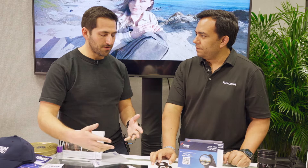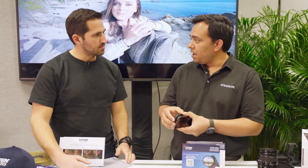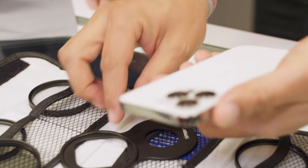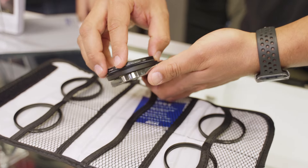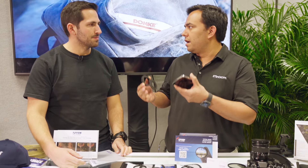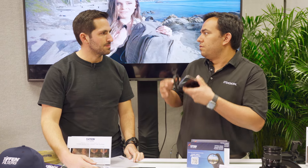What's the pricing and availability, and does it come with any filters? There are two options: you can buy the filter mount by itself for $29.99 — super accessible — or you can buy it with a circular polarizer as a kit for $49.99. So basically for $50, you can go out and start shooting great videos with plenty of contrast, no unwanted reflections, and just take your phone photography to the next level.